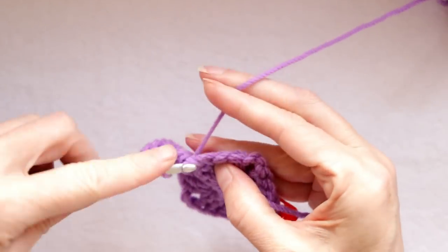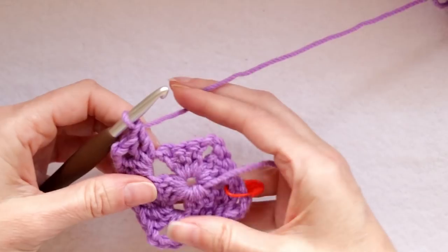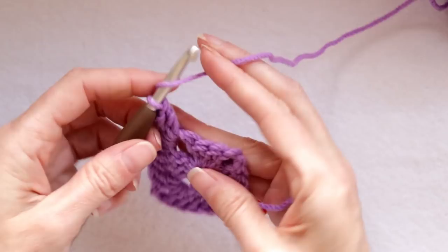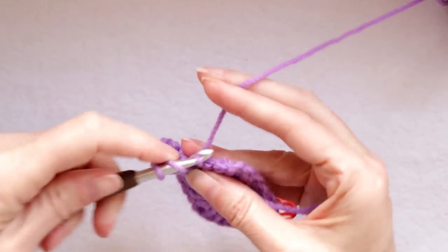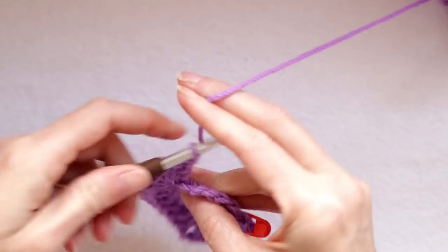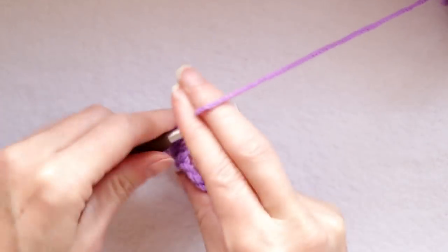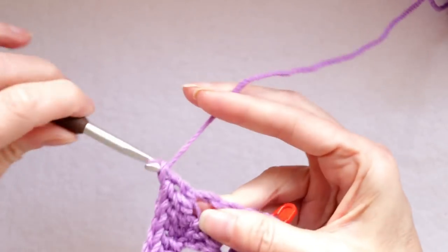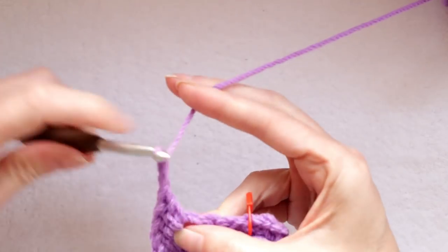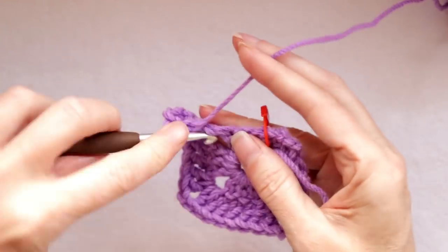If I'm going too fast, just pause the video and catch up, then when you're caught up press play again — that is totally a great way to do it. And now three double crochets into the next three stitches — one, two, three. That gets us to our corner. The corner is two double crochet, chain two, two double crochet, all into the same corner space. There's two double crochet, there's a chain two, and here's my last two double crochet — one and two.